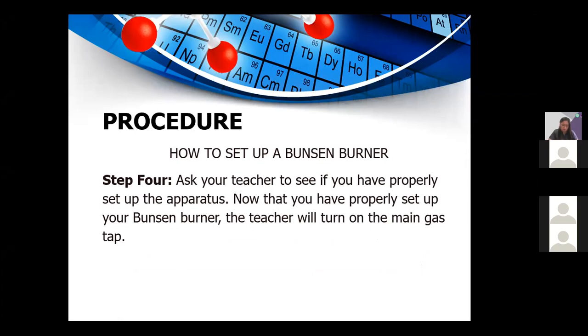Step four: ask your teacher to confirm you have properly set up the apparatus. Now that you have set up your Bunsen burner, your teacher will turn on the main gas tap.